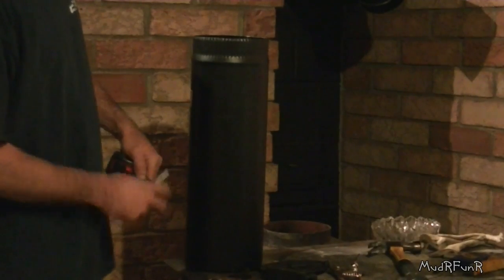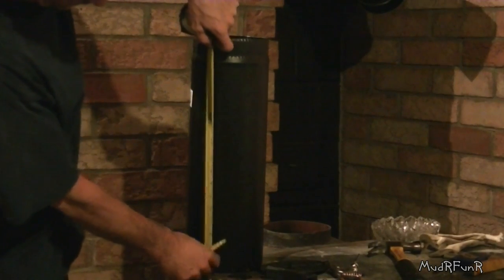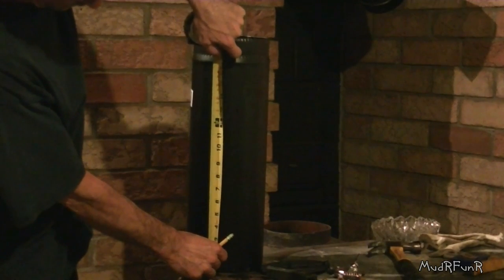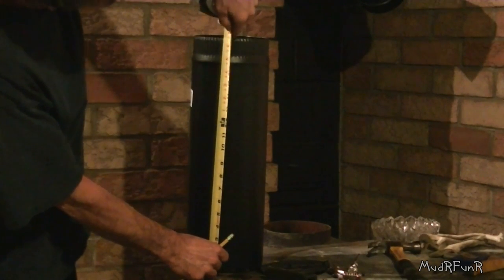The old pipe that I took out of the stove had the damper 12 inches from the stove. And that's what I'm going to do here as well.